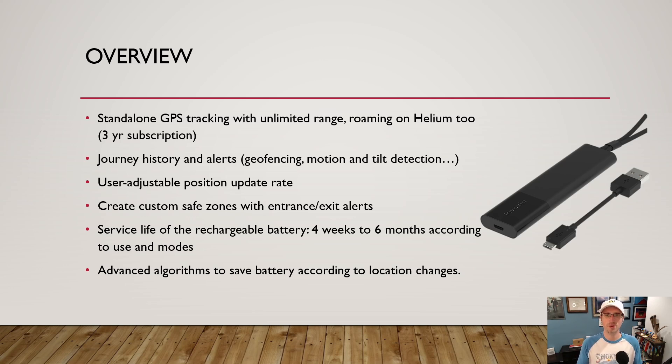If you're tracking an object, you want it stationary as much as possible. You can change how often it updates its position — the cadence. You can configure it to update every few minutes, or only when it's moved. It's all about extending battery life. You can create safe zones and get alerts for entering or exiting those boundaries. With all that configuration, battery life ranges from four weeks up to six months.